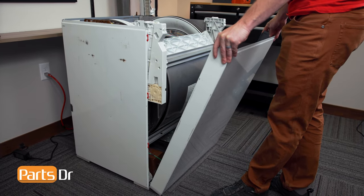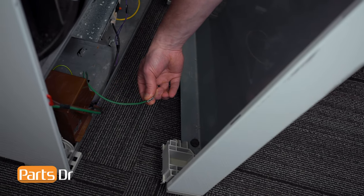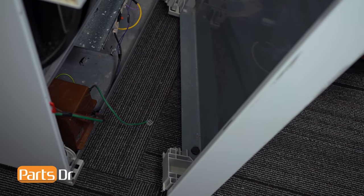Tilt the front panel towards you, then rotate it out to access the ground wire and pull it off to remove it. We can now set the front panel aside.